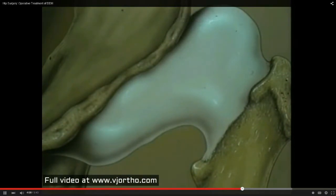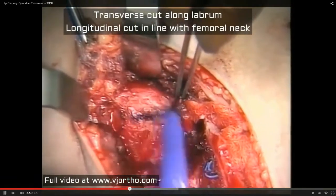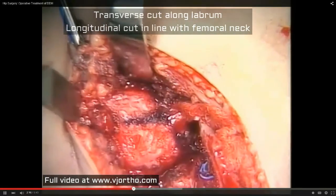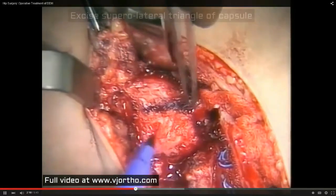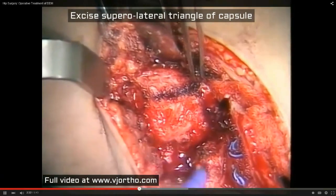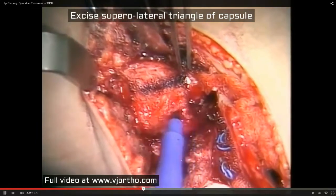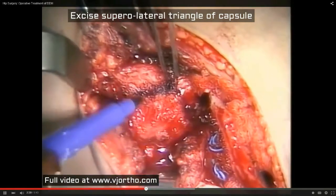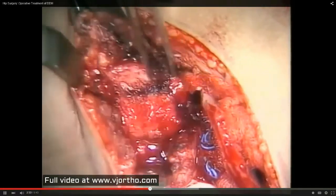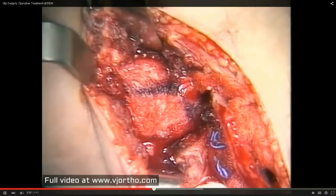We're going to make a transverse cut along the labrum, and then a longitudinal cut in alignment with the femoral neck. This will develop our flaps, which we'll be describing. The flap that we're going to excise is the superolateral triangle in this schemata. The superolateral triangle will be excised and discarded, and that will allow an internal rotation type of capsulorrhaphy without overlap.